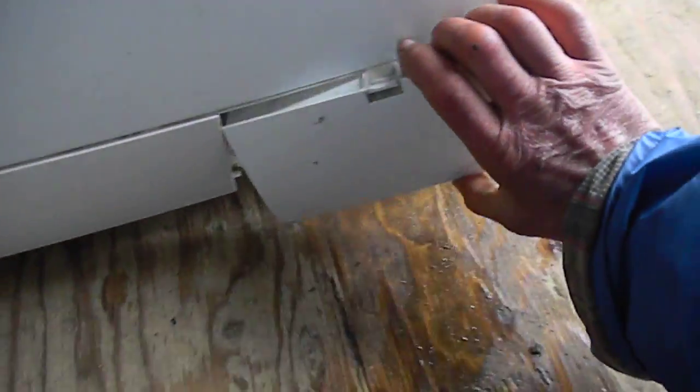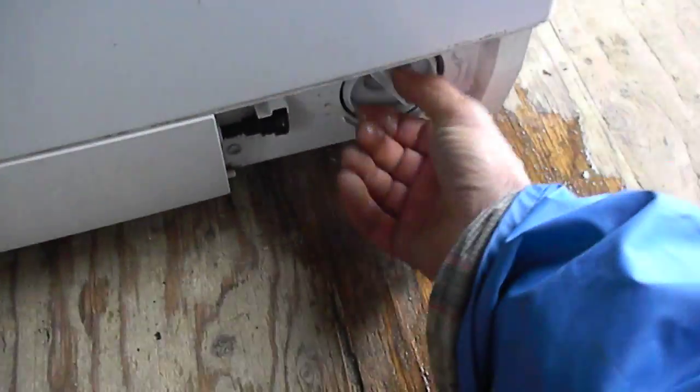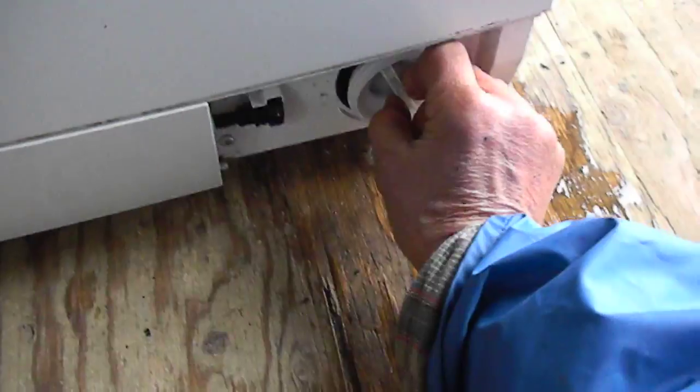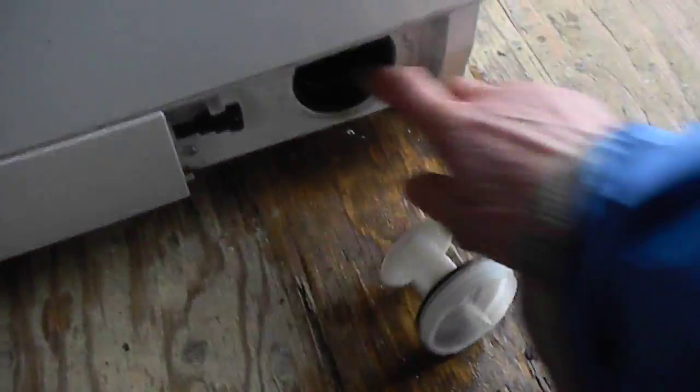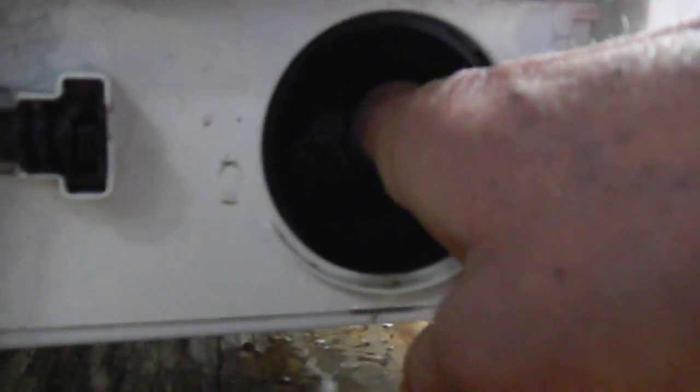This panel goes on the top here — you just push down on it and it comes out. This piece here unscrews. Clean it out and make sure there's no debris in there.